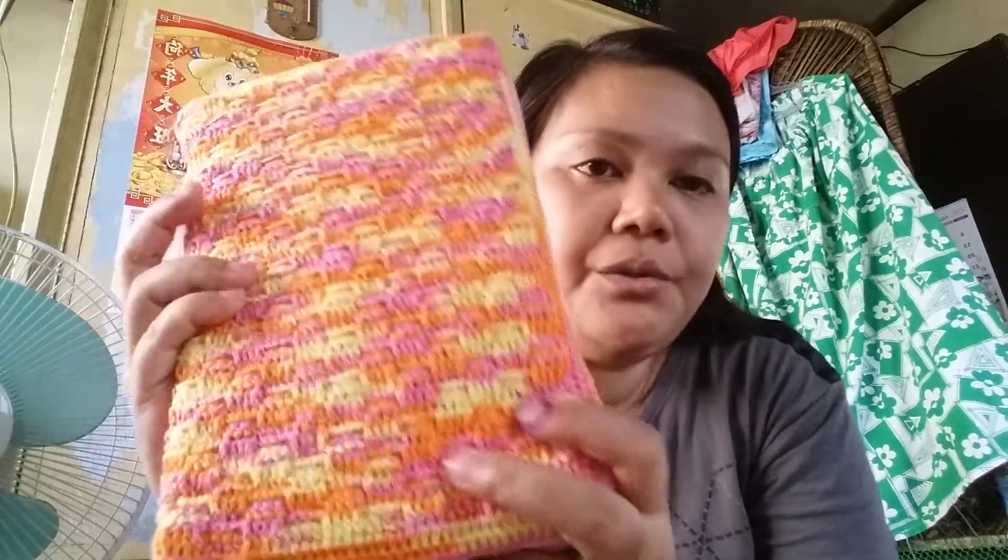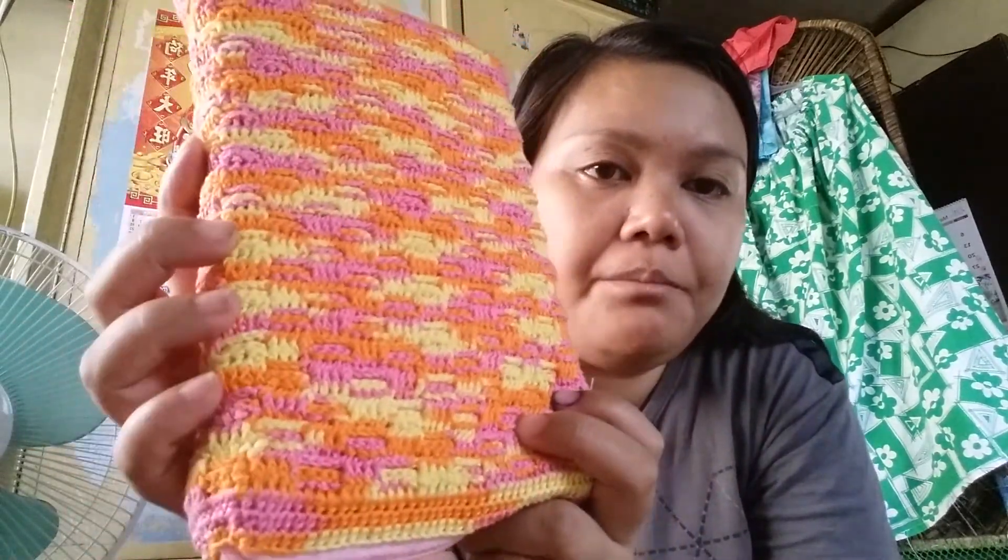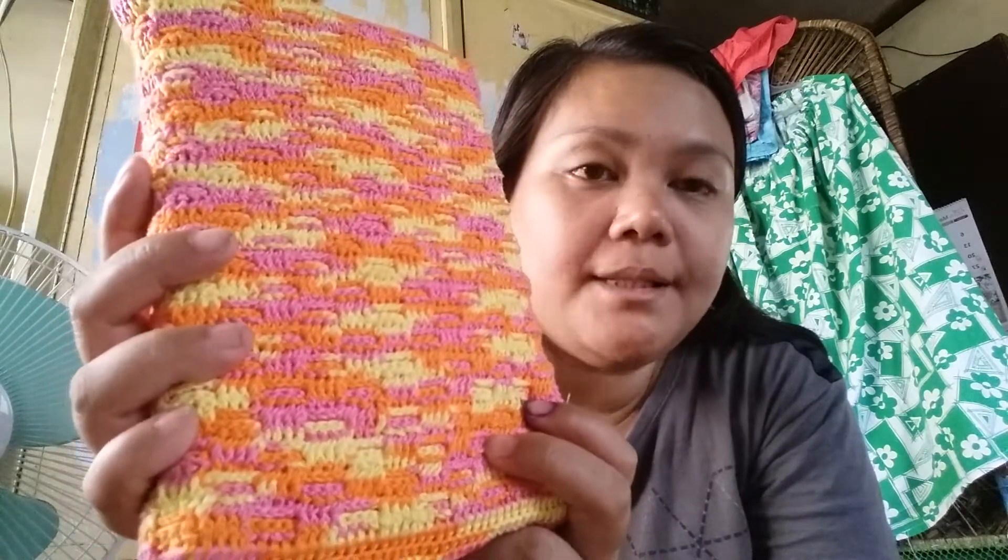And it fits her book very well — a little bit on the loose side, but it can be put inside. I used front post and back post, or the basket weave stitch. I just wanted to show you before I give it to her.